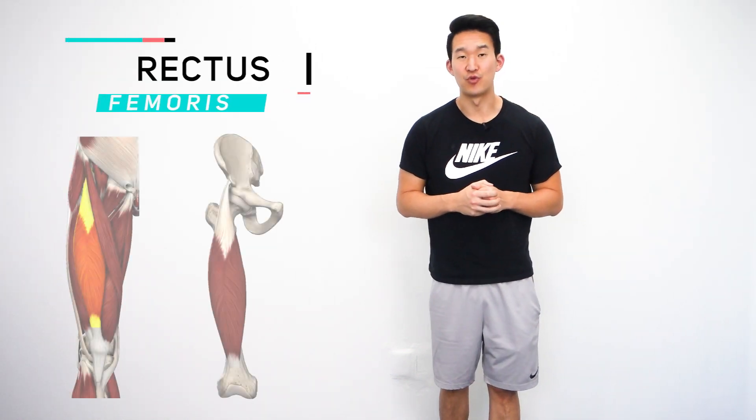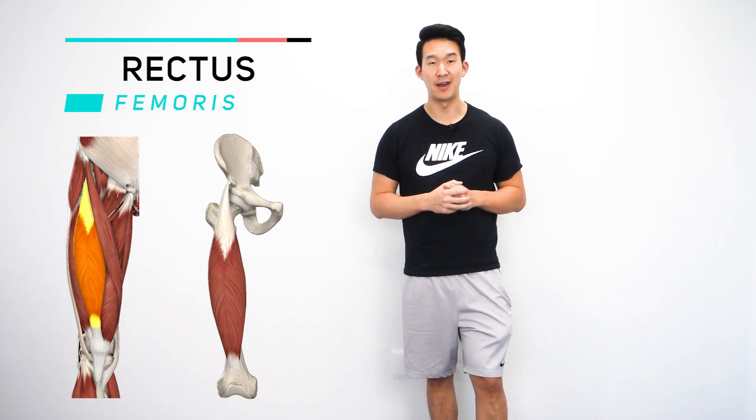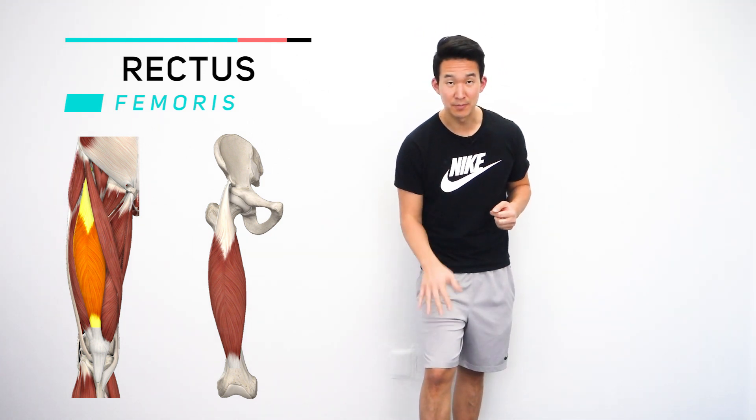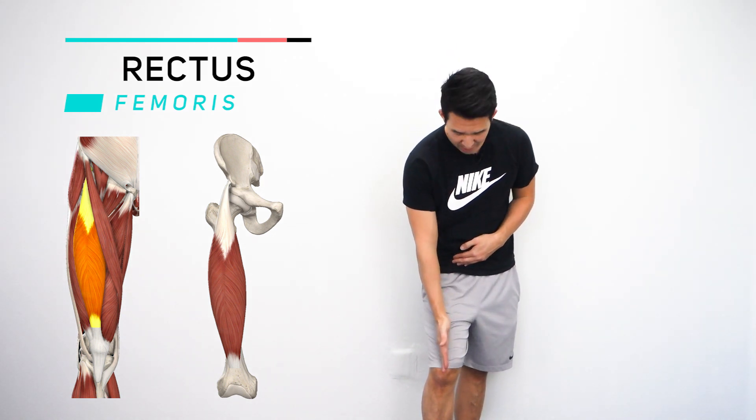This muscle is the rectus femoris. A lot of people like to call it rec fem for short. It's one of the quad muscles, so it's on the front part of the thigh. It basically runs right down the middle of the thigh.